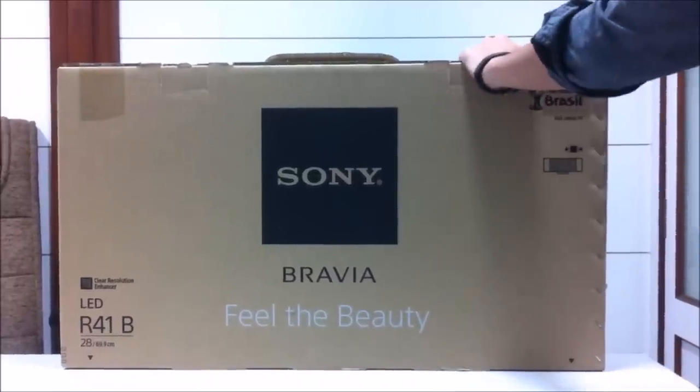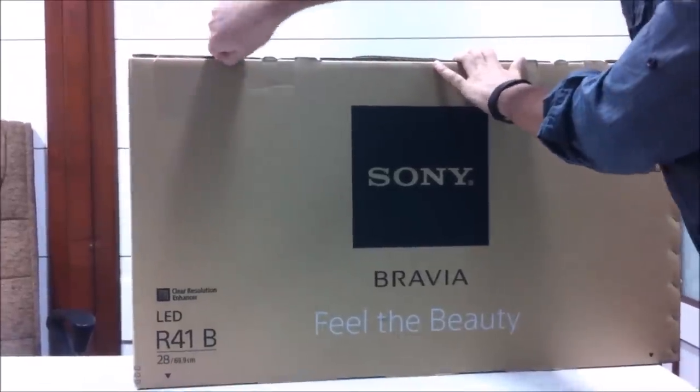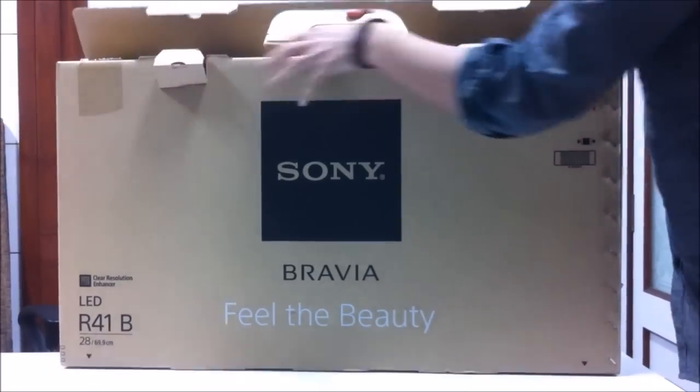The specs for this TV will be in the description, so make sure to check it out. Let me show you what you get inside this TV.